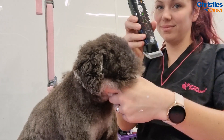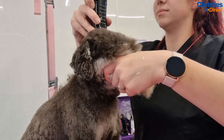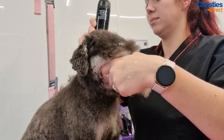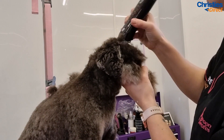I'm going to use a 7-up in the ears. The owner doesn't like them too short as he gets really irritated — he's got very sensitive ears — so I'm not going to clip inside of them. Normally I would clip inside the ears as well to remove any of the bulk of the hair inside, but I'm not going to do that on him.